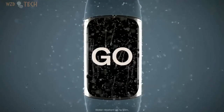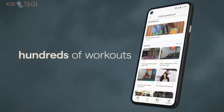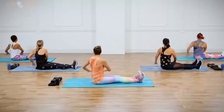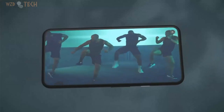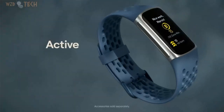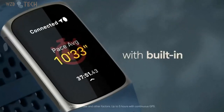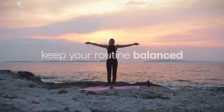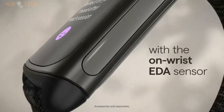Band size: S/M fits wrist 5.1–6.7 inches, L/XL fits wrist 6.7–8.3 inches in circumference. Track your heart health with high and low heart rate notifications and a compatible ECG app. The Fitbit ECG app is available in select countries, not intended for use by people under 22 years old. With the Health Metrics Dashboard, track SpO2, Heart Rate Variability, Skin Temperature Variation, and more.